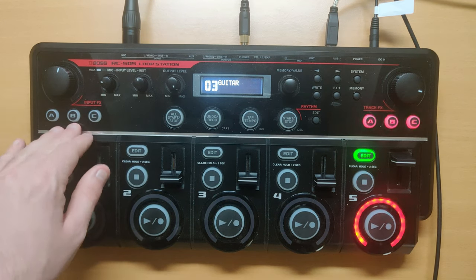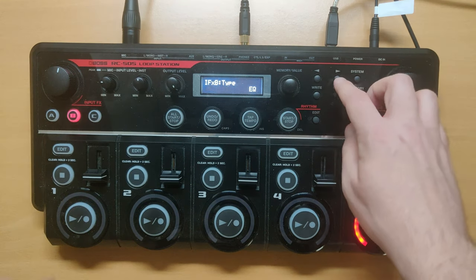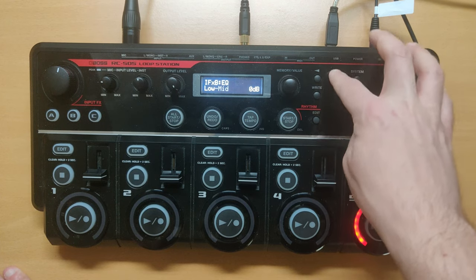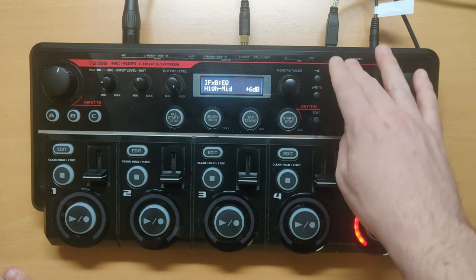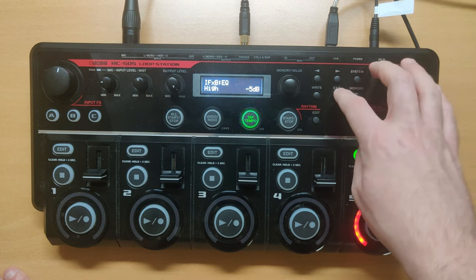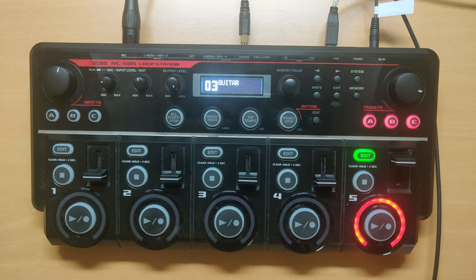On the second RC5-5, use EQ on input where the settings will be: lows minus 20, low mids on 0, high mids on 6, and highs on minus 5. The input sound will be much cleaner, and also the output sound will be much cleaner. That's basically it for that sound.